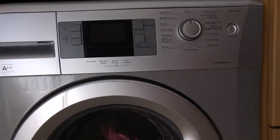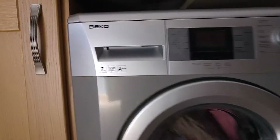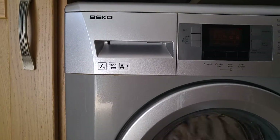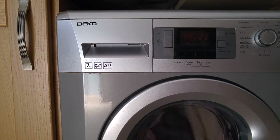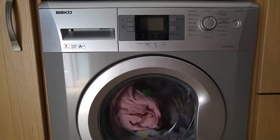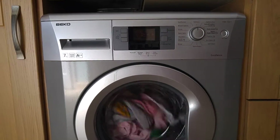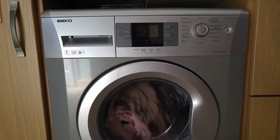Brand name of excellence there — I think that may be the product code, but it does describe the washing machine quite brilliantly. It's a 7kg unit, 1600rpm and an A double plus energy rating, which really does make a difference when you're using it quite frequently, particularly if you've got a household with some children.